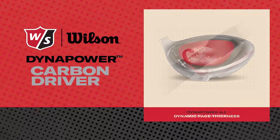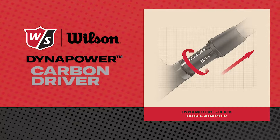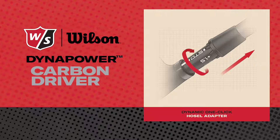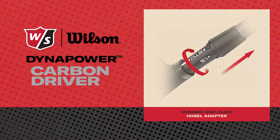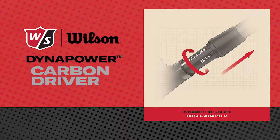With this club's six-way easy-click adjustment in the hosel sleeve, that's a great way for players to fine-tune the loft, spin rates, and face angle to give them the exact trajectory and shot shape they're looking for.